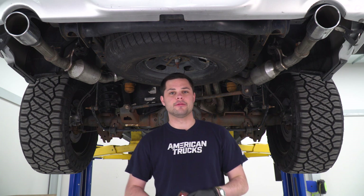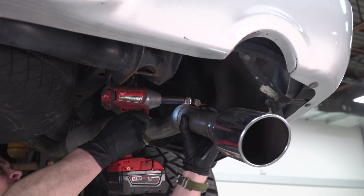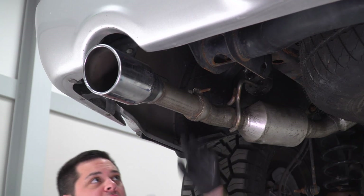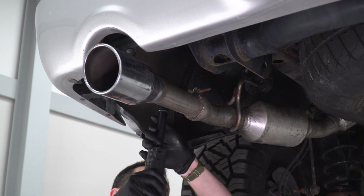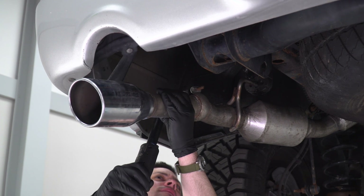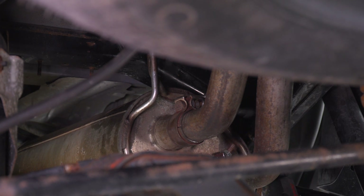We're going to start our uninstall by grabbing the 13-millimeter socket on the impact gun. I like to remove the two exhaust tips first — that makes removing the tailpipes a little bit easier as it gives you a little bit more clearance. We can then remove those tailpipes. This one's a little bit tougher to get to with the impact, so I'm going to use the electric ratchet. Next, we're going to take a 15-millimeter socket on a small extension and loosen up these two clamps around the tailpipes.